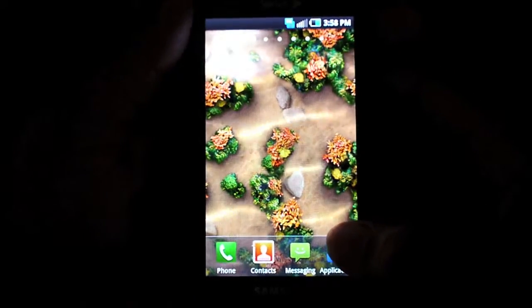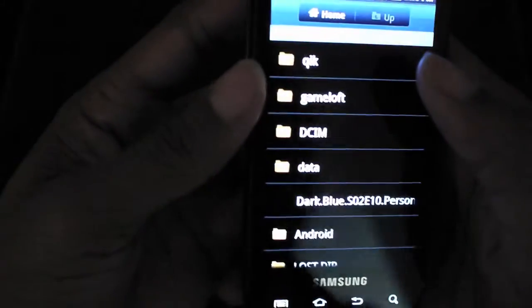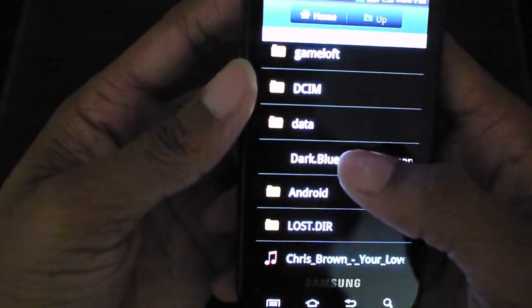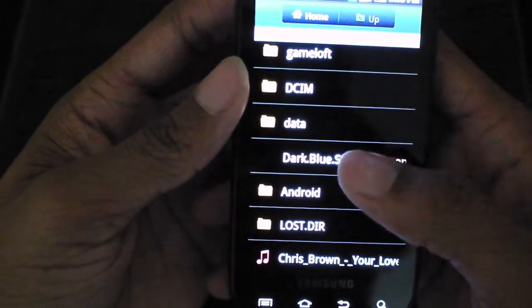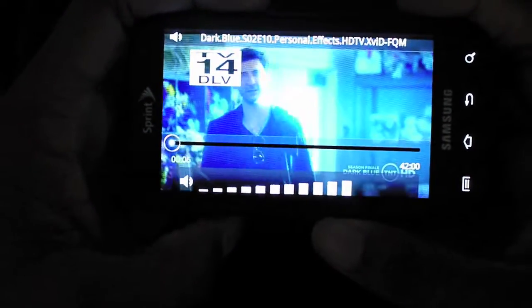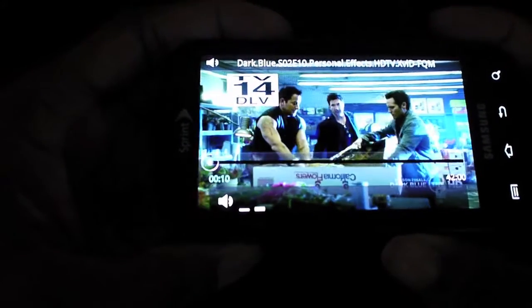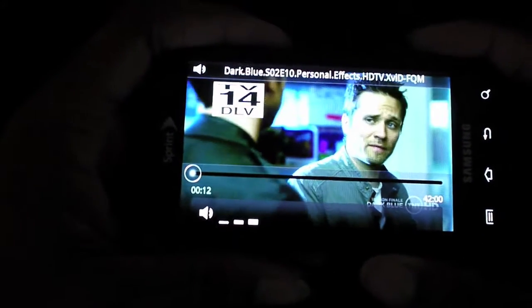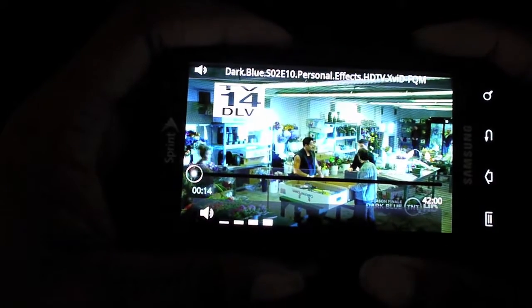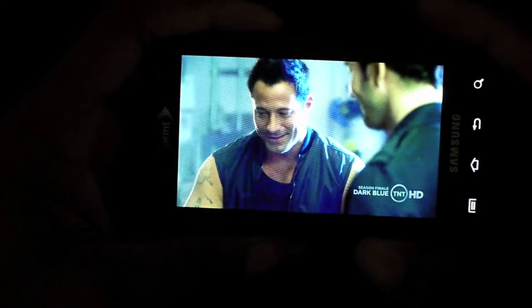Let me show you some of the multimedia features. Movies on this phone are awesome because you don't have to convert them — all you do is drag the file to your phone and you have a movie on your phone. With the iPhone you have to do all that conversion and iTunes stuff. The Nexus One also requires converting. Not with this.